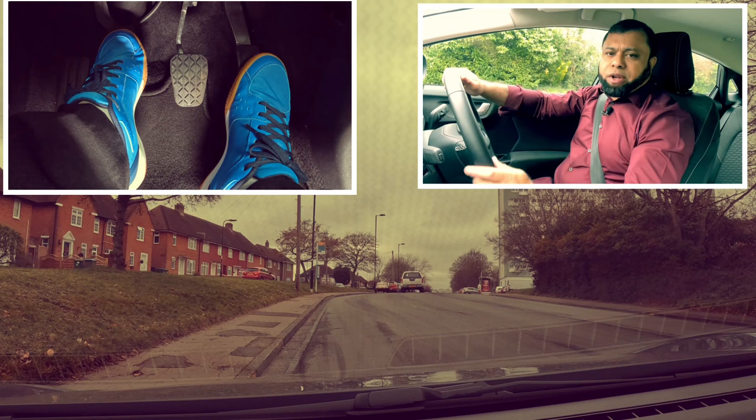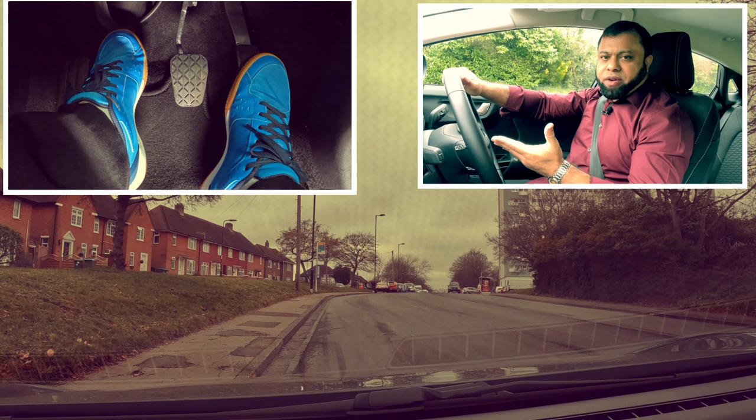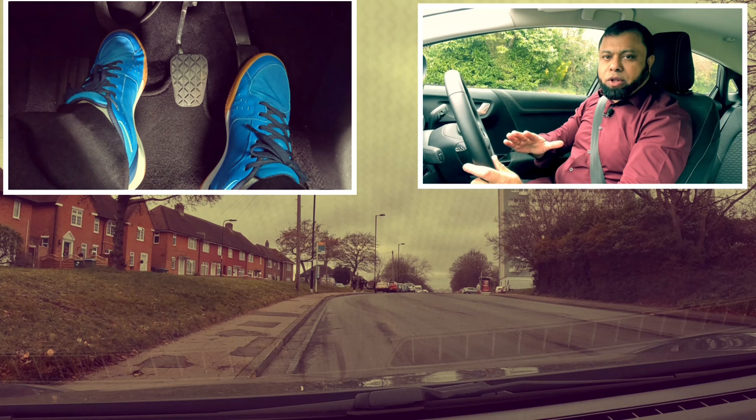If it's a hill, give a little bit more gas than normal. If it's a flat road, maybe about 1,500 rev. And if it's a hill, give about 2,000 rev. Because it's on a hill, you need more power to move the car. So remember that when you're moving off on a hill, make sure the gas is a little bit more than normal because you need more power.